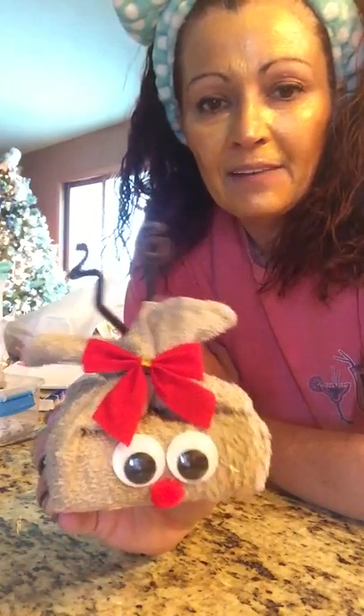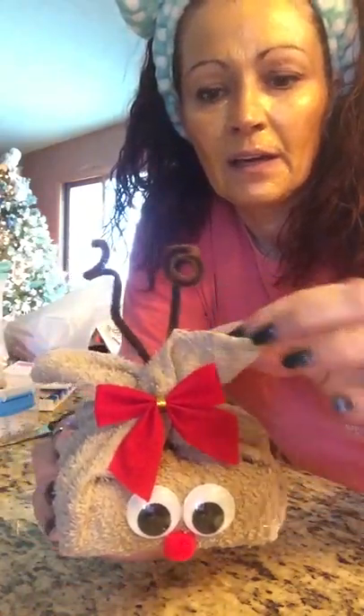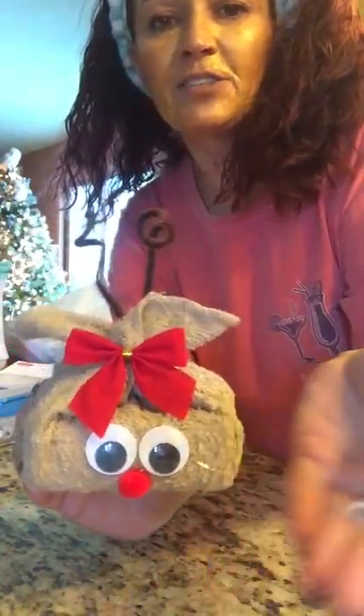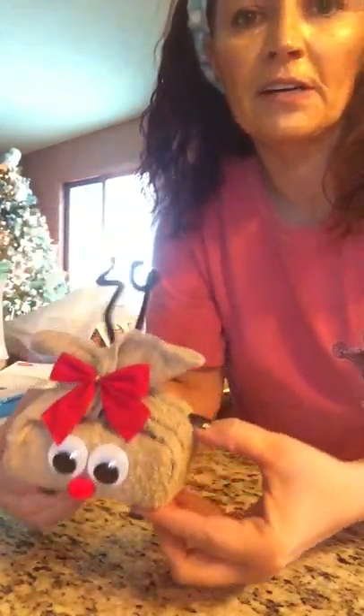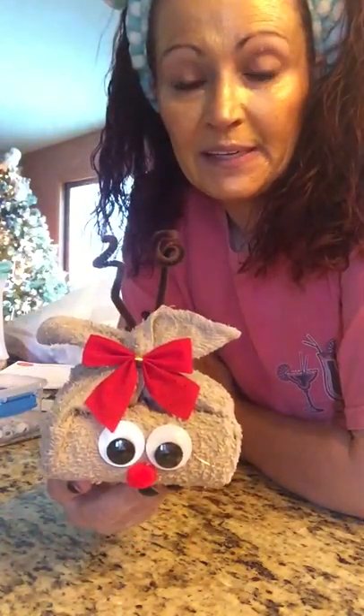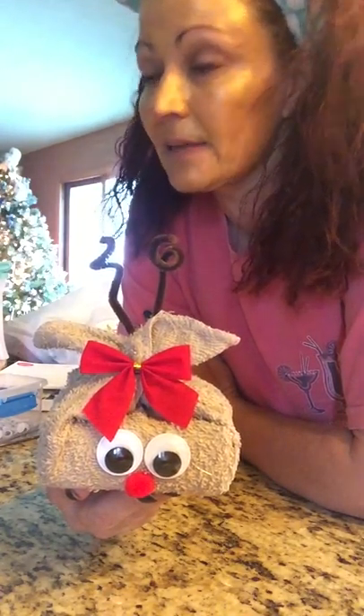I sold 50 of these — probably 40 of the 50 were in the last three days. I have a kiosk at my local mall. I used to be really particular making sure the ears were the same size, but people don't care; they just see them and think they're cute. Yesterday morning I stopped at Walmart, got two more 12-packs, and made 12 of these reindeer in like 20 minutes. They're very easy and very quick to make.